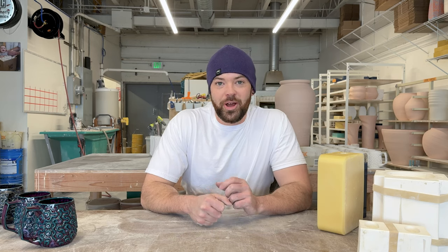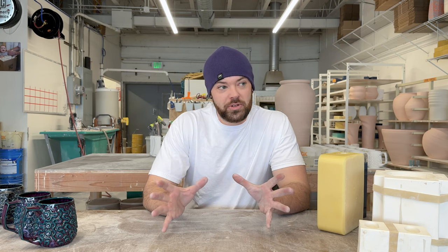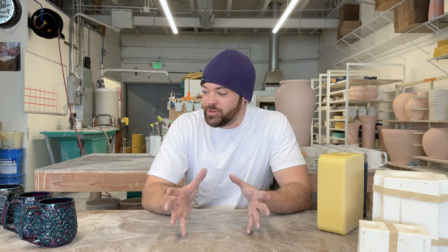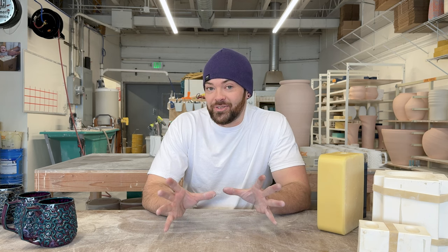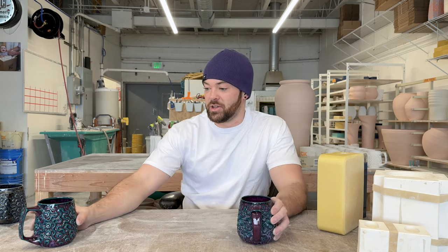Hey everyone, I'm Kirk from Hammerly Ceramics and I'm in the studio today. I'm gonna try to start doing videos like this, hopefully on Saturdays, that are pretty casual and low editing, just to kind of get some practice on YouTube. Today I want to talk about one of my new designs for the year.